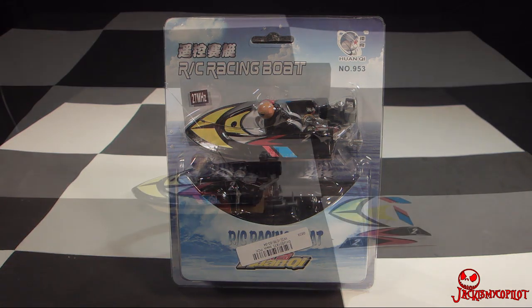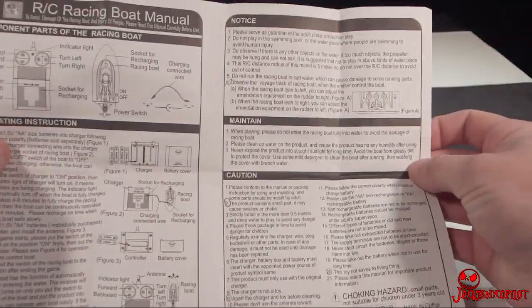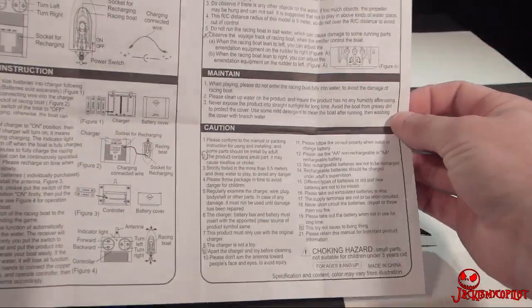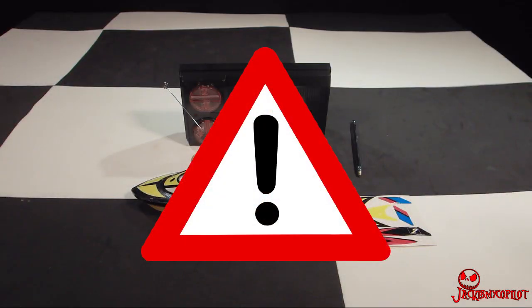Like always, the first thing you want to do is read your instruction manual. I'll give you some of the highlights: 'Observe the voyage track of racing boat when the emitter control the boat. The product contains small parts — it may cause swallow or choke. Apart the charger and toy before cleaning this toy. Not save to living thing.'